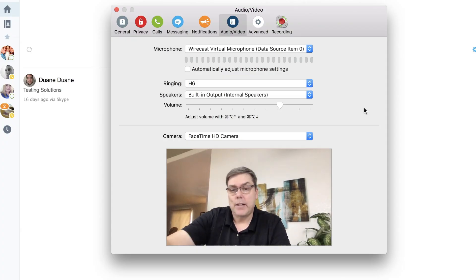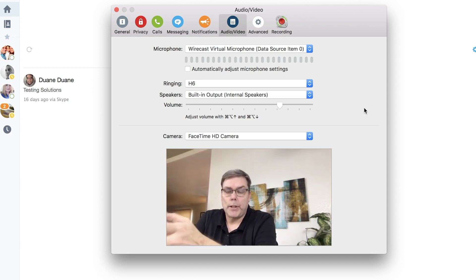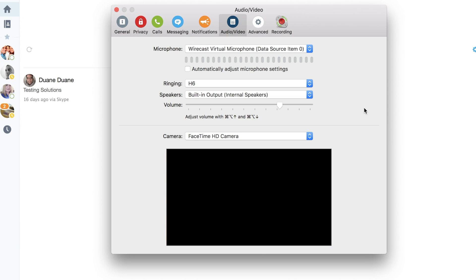One thing I noticed is if, say, I was using Wirecast and it had connected to the Blackmagic Ultra Mini Recorder — if any other application is connecting to the device first, you're going to run into problems. And if that happens, you basically just disconnect it. So if this wasn't working, what I would do is unplug the whole setup from the computer. If I plug it back in, sometimes it'll work, sometimes it won't, but there's a good chance it's going to come up and not sync correctly.